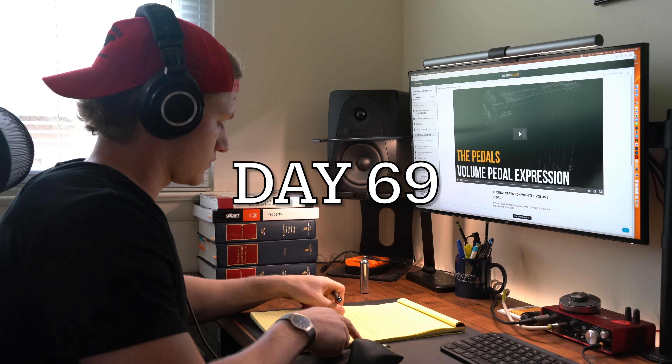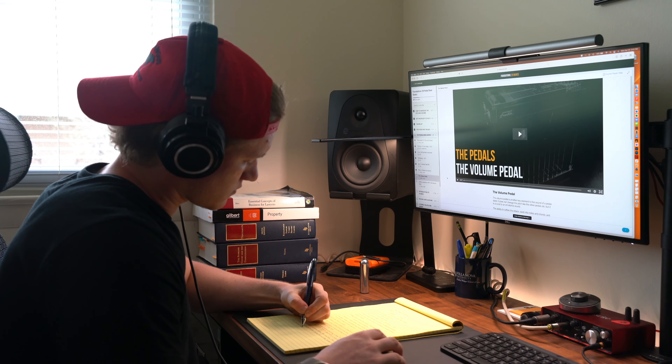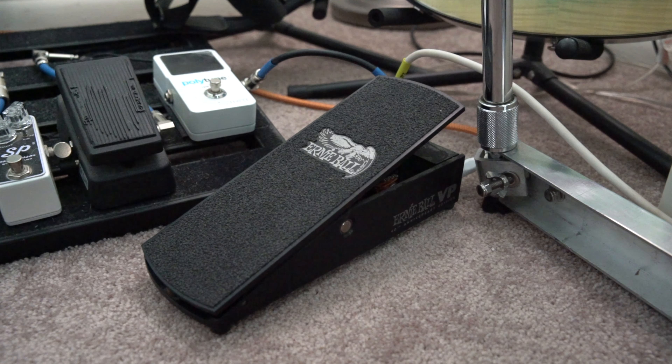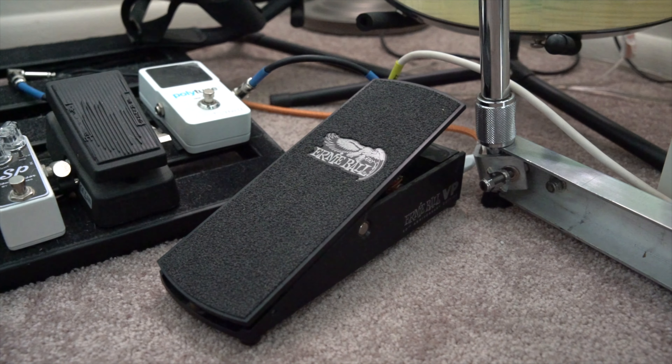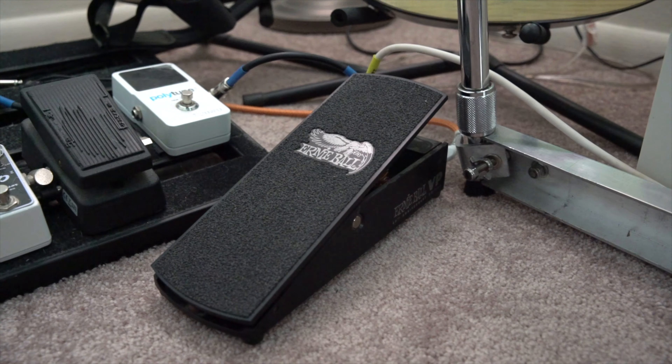Welcome back for Day 69. Today I learned and practiced the basic techniques of the pedal steel volume pedal. The volume pedal is another key element to the sound of a pedal steel guitar. It doesn't change the pitch like the other pedals do, but it is crucial to an emotional sound.